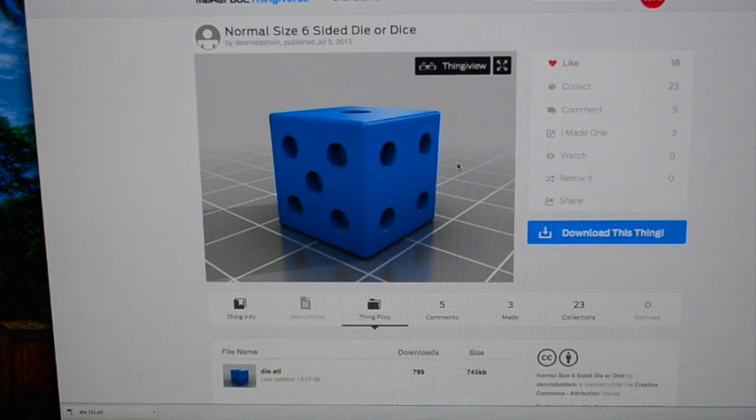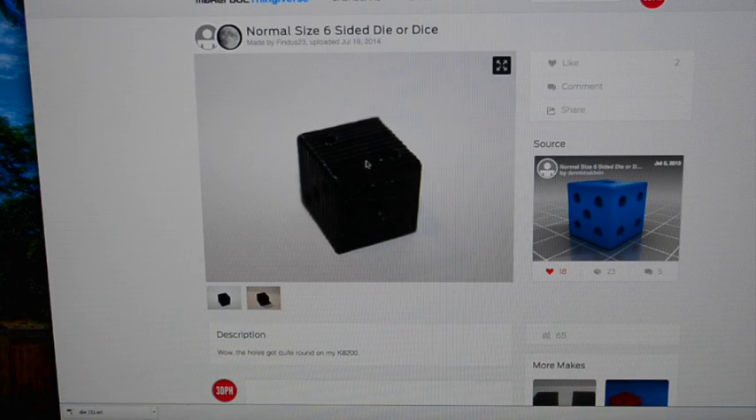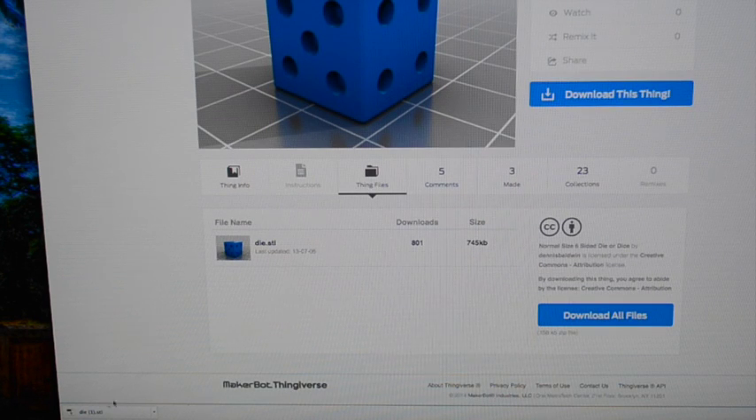First I'm going to download my file from Thingiverse. This is the normal size six-sided die file by Dennis Baldwin, uploaded in 2013. When I go to Thingiverse and want to print dice or anything, I check the makes to make sure it's a good file. There are a couple of makes and it looks like it came out all right. I'll go ahead and download it — I actually have it right here — and I'll pop that on my desktop.